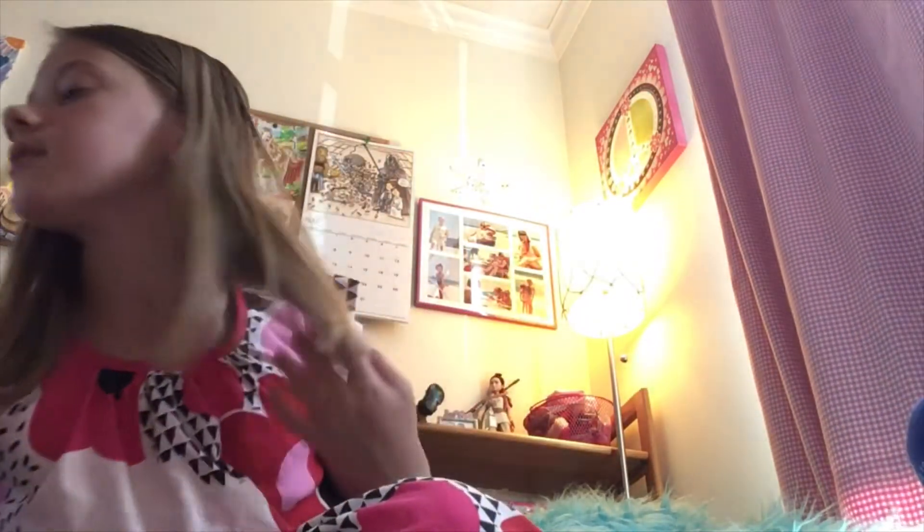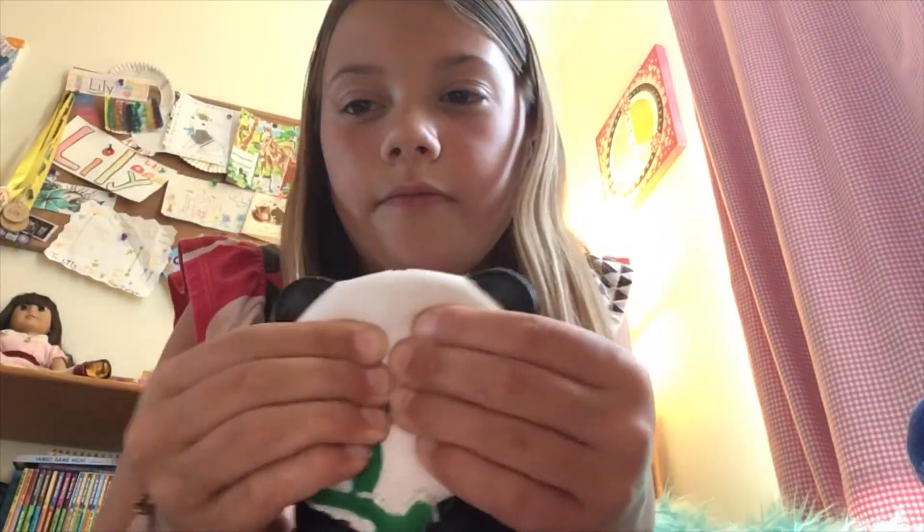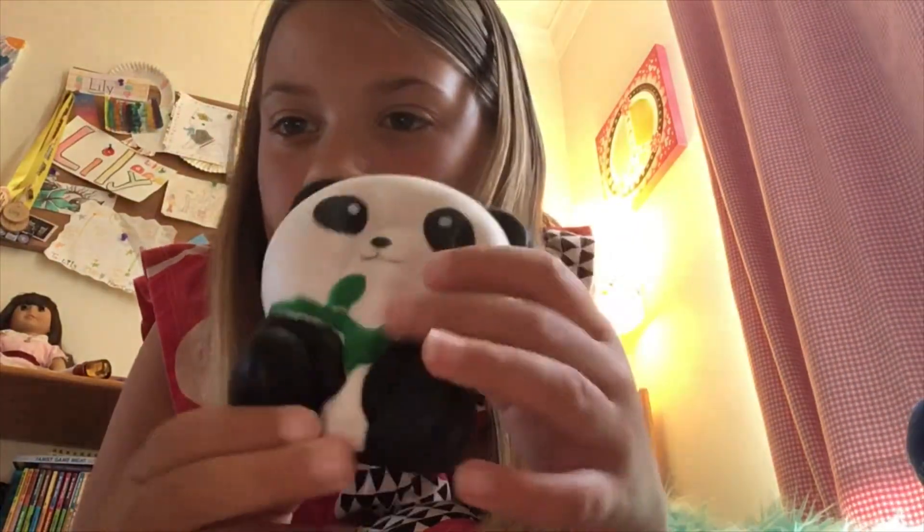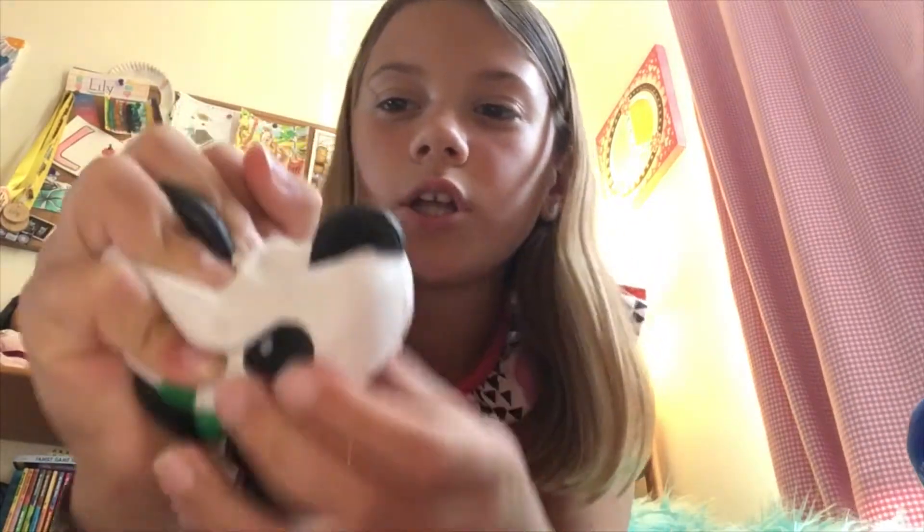Next up we have this squishy panda. I got it at Walgreens too. It's a little bit defected but it's really squishy.